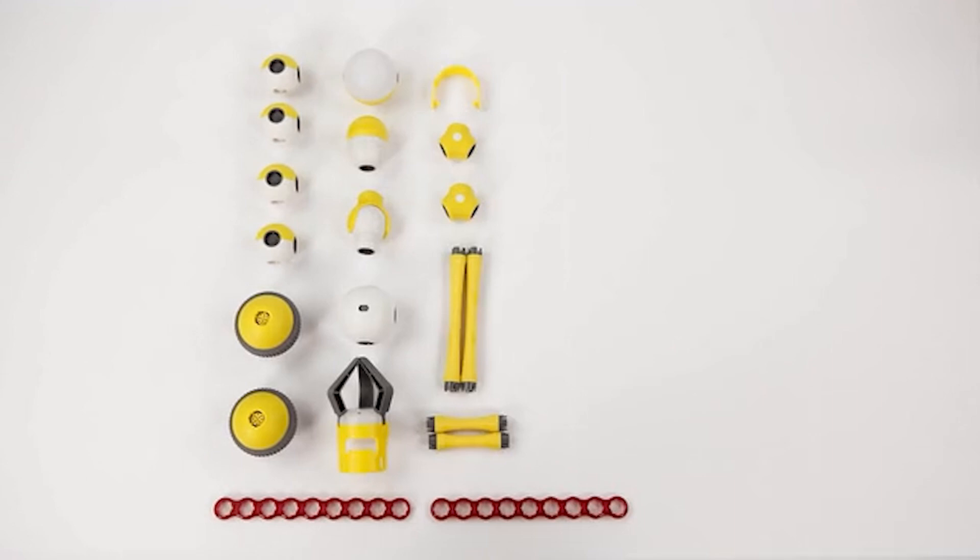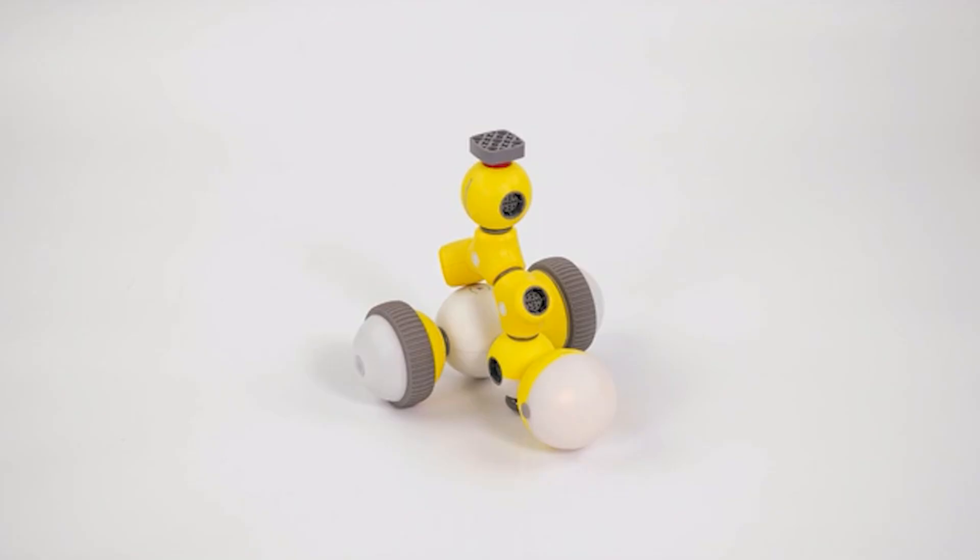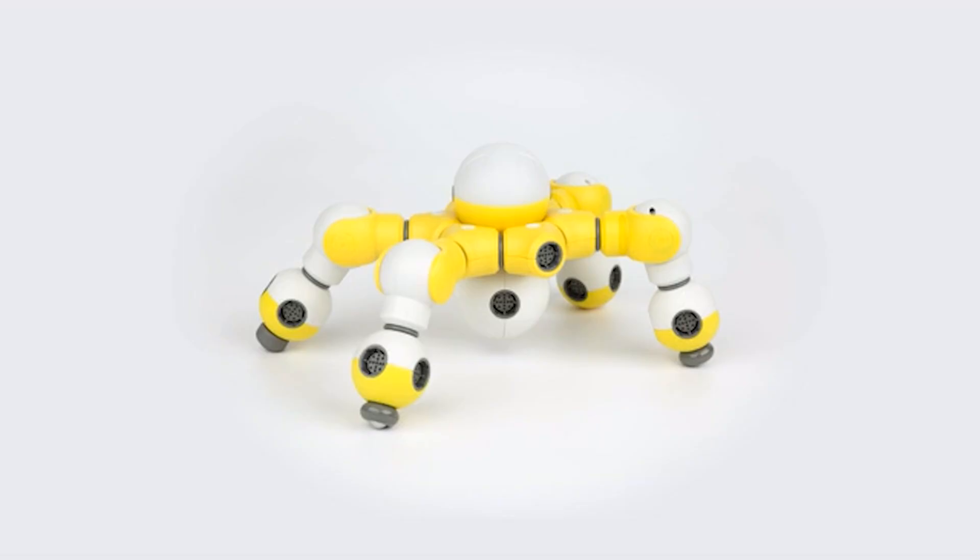Its massive capacity for creativity is beyond anyone's imagination. Children can DIY their own robots from simple to complex.